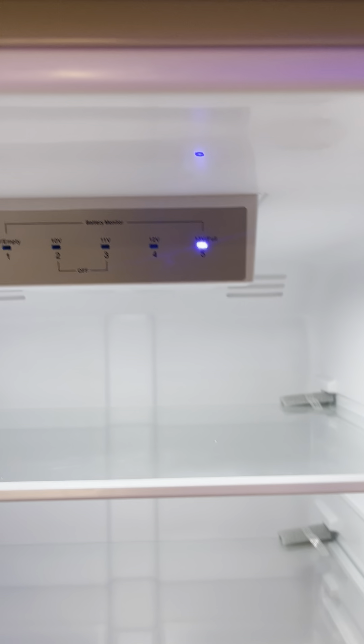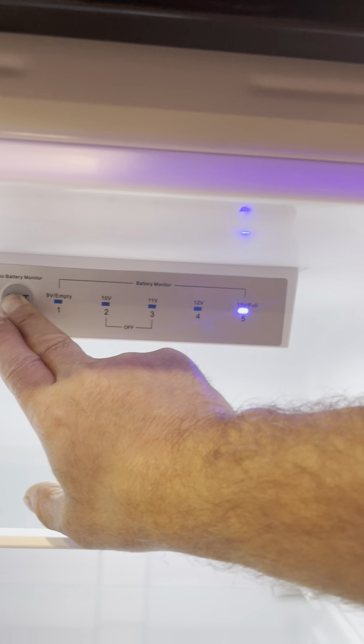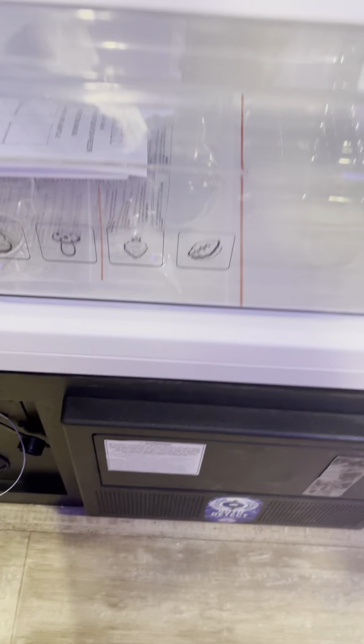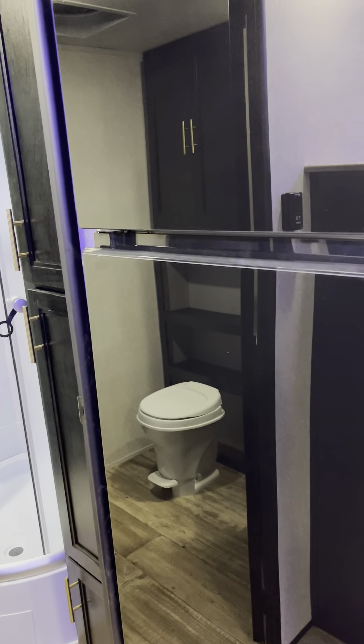If you want to shut the refrigerator off but keep the RV on, hold this button down for 10 seconds and that'll turn the whole refrigerator off. Otherwise if you want everything off, there's a battery disconnect down below — turn the key and remove it to keep your battery fresh. If you're plugged in, keep the battery connected. If you're towing, keep the battery connected. The only time I'd disconnect it is if I was going to store it.